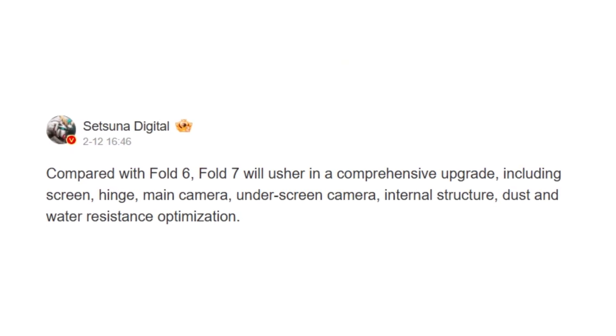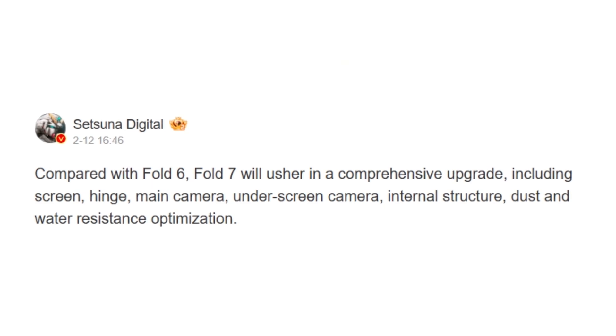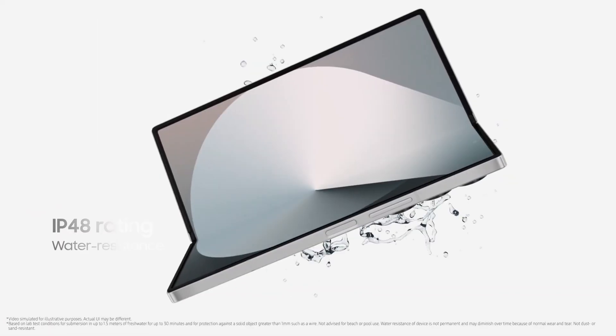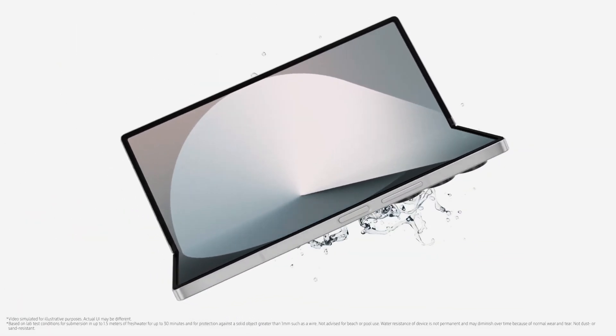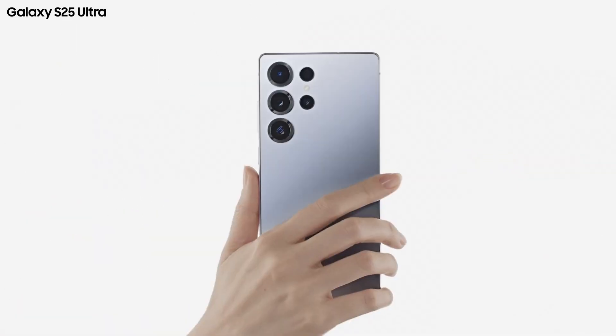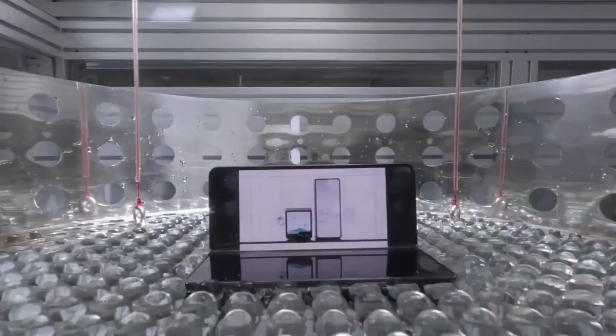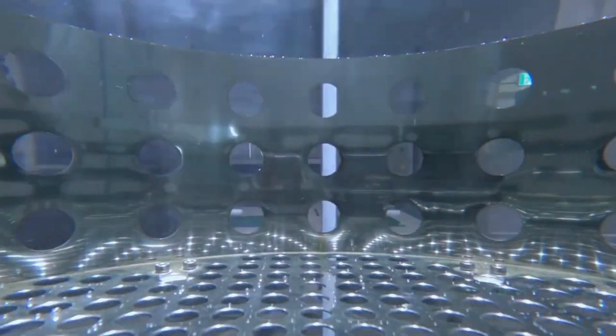Foldable phones don't offer the same level of protection against dust and water as conventional phones. The Galaxy Z Fold 6, for instance, features IP48 dust and water resistance, whereas the Galaxy S25 Ultra comes with an IP68 rating. Apparently, the Fold 7 will feature some dust and water resistance optimizations, although it's not clear whether that points to a higher IP rating.